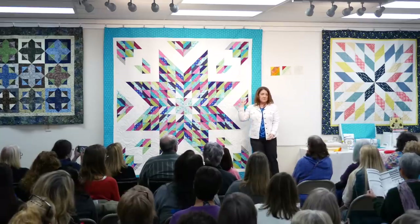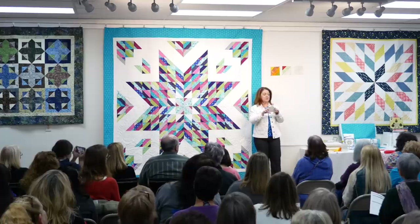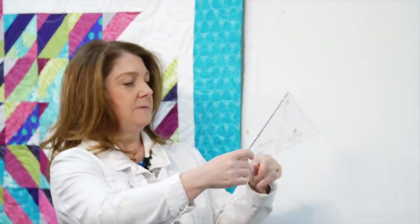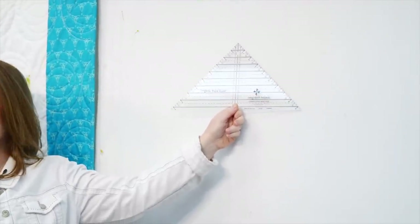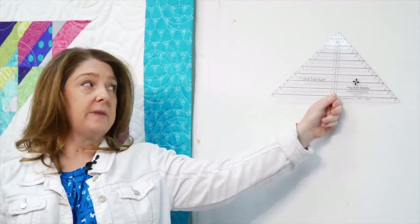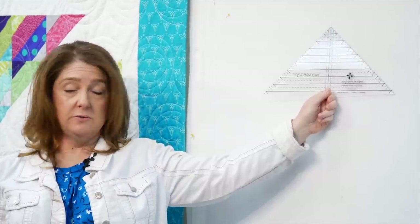We're going to use a strip tube ruler to make these blocks. If you don't already have it, run - don't walk - to your local quilt shop. This is Strip Tube Junior. He will work for this size. I'm going to show you how to do it with Senior, the original ruler, which goes up to nine and a half inches. The little one is better for smaller cuts, so you need both.